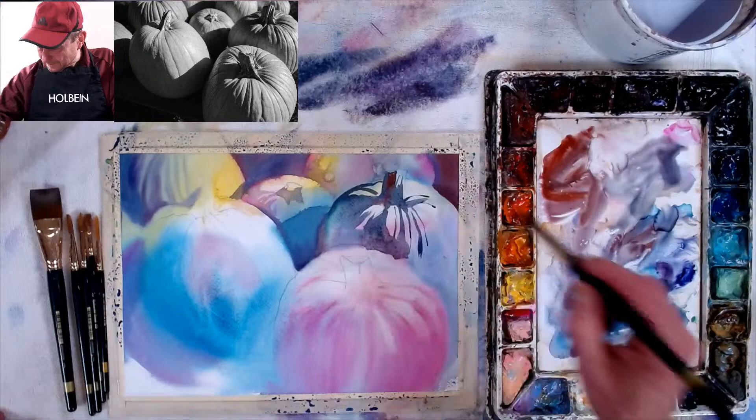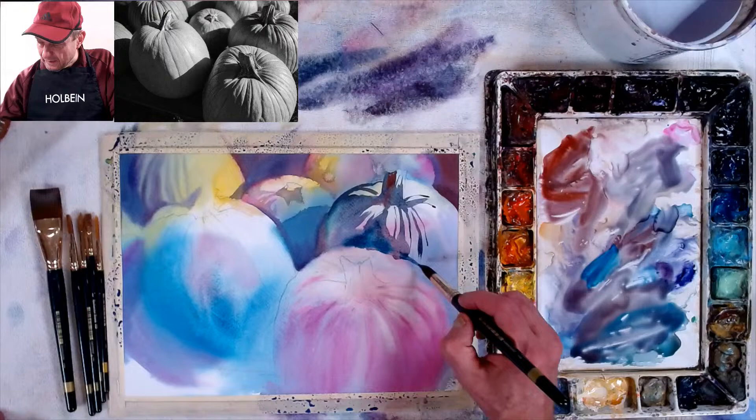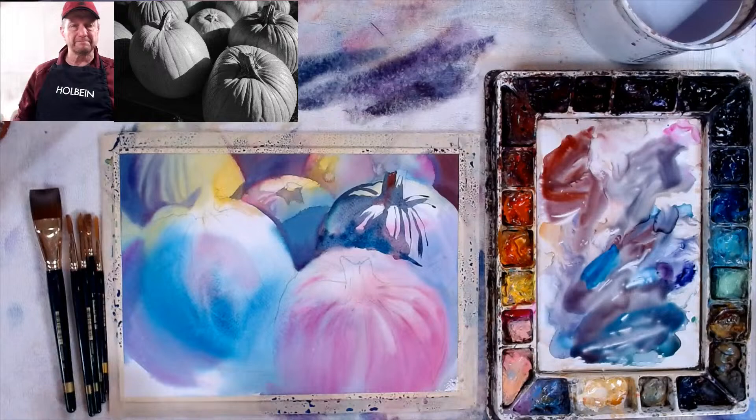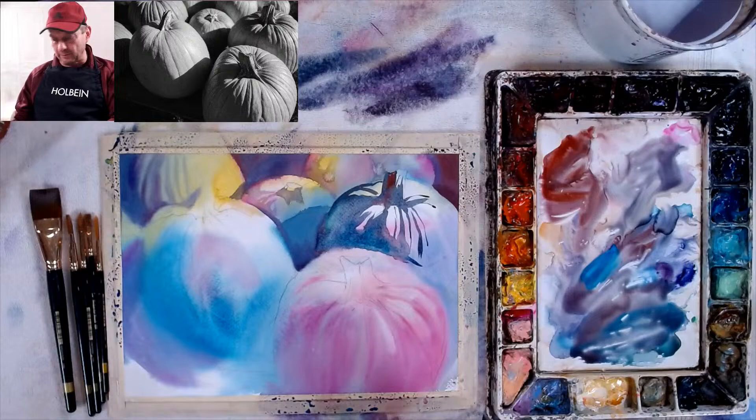Look at this weird color — I'm using blues and no orange, but see how it still looks like a pumpkin? I keep wanting to go into orange, but I'm going to refrain from that. I want to give it some color so it doesn't look too uncolorful or bland and gray — even though it's a background pumpkin so I don't want to give it too bright a color.